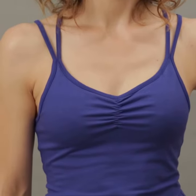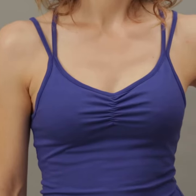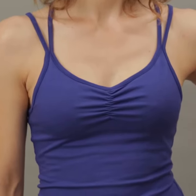It's got a fitted bra with pretty detailing here, so it's actually supportive enough for a more dynamic practice but it's very comfortable.